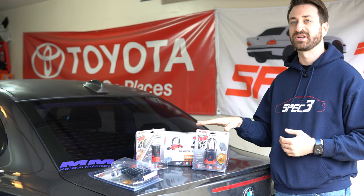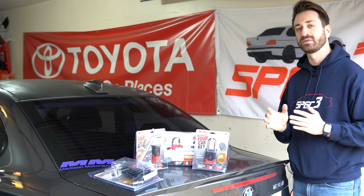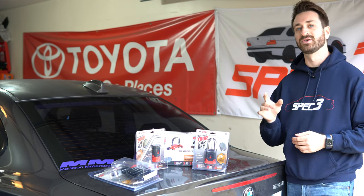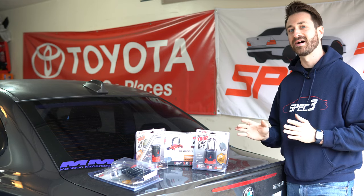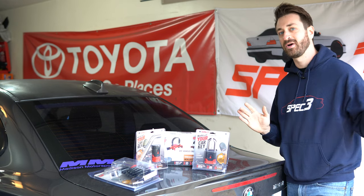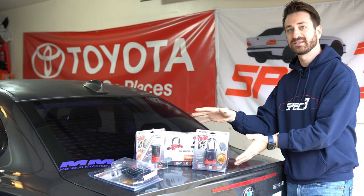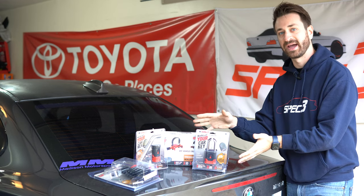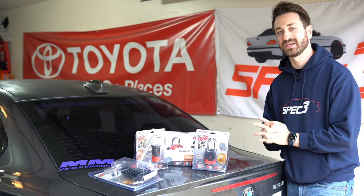Bolt Locks reached out to me and said they want me to take a look at something they have. The difference with Bolt Locks is that they use your truck key so that you only need one key to lock and unlock everything from the truck all the way back to the doors on your trailer. They sent us all of these locks to try out and we're going to see how they all work with my friend Taylor's enclosed trailer.